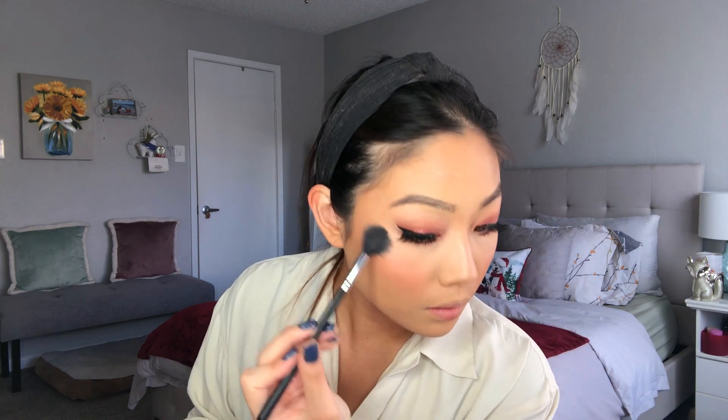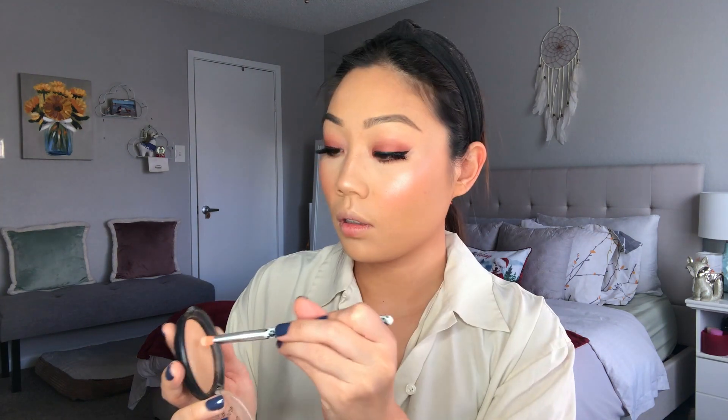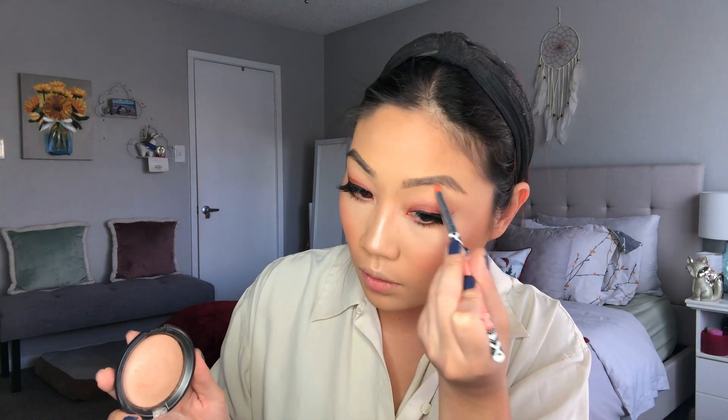Then I'm taking my Essence Pure Nude Highlighter in the shade Be My Highlight — this is a tried and true. A lot of people think it's just an all-over face glow because it's a little more natural, but honestly it can be very blinding as you can see. I'm also applying that on my brow bones and inner corners.